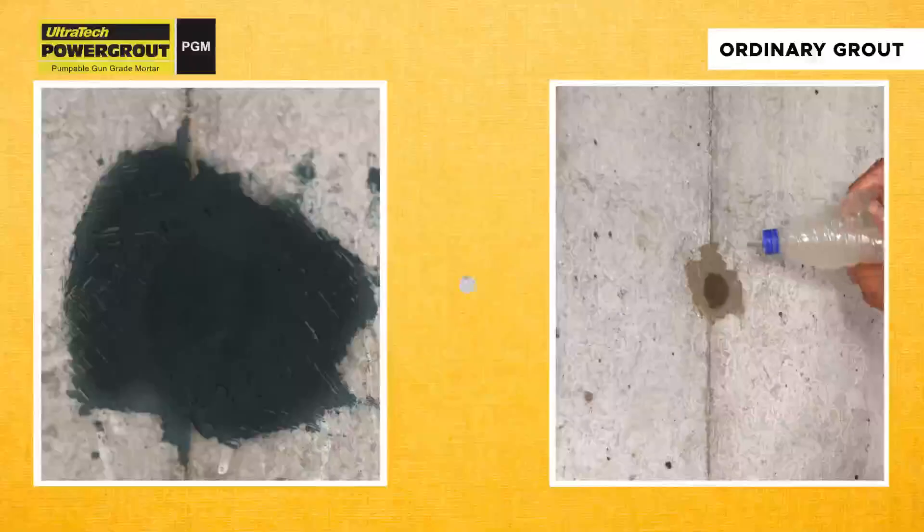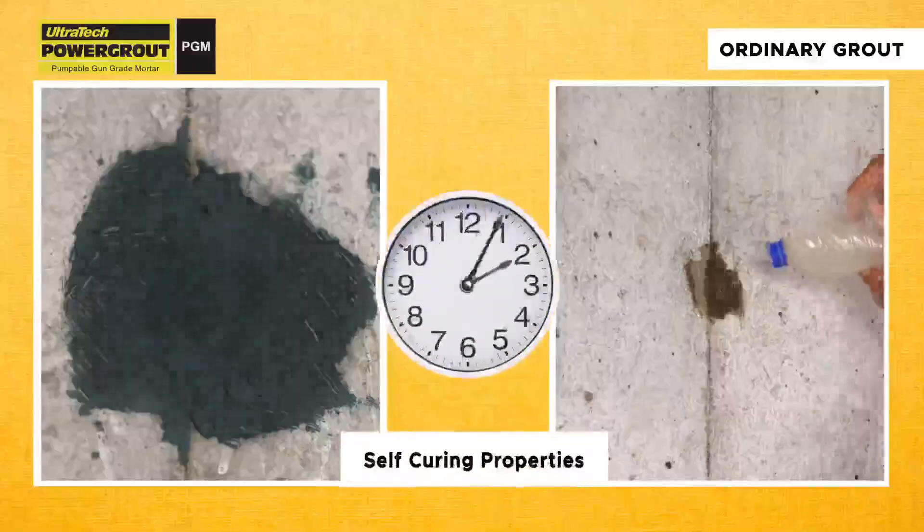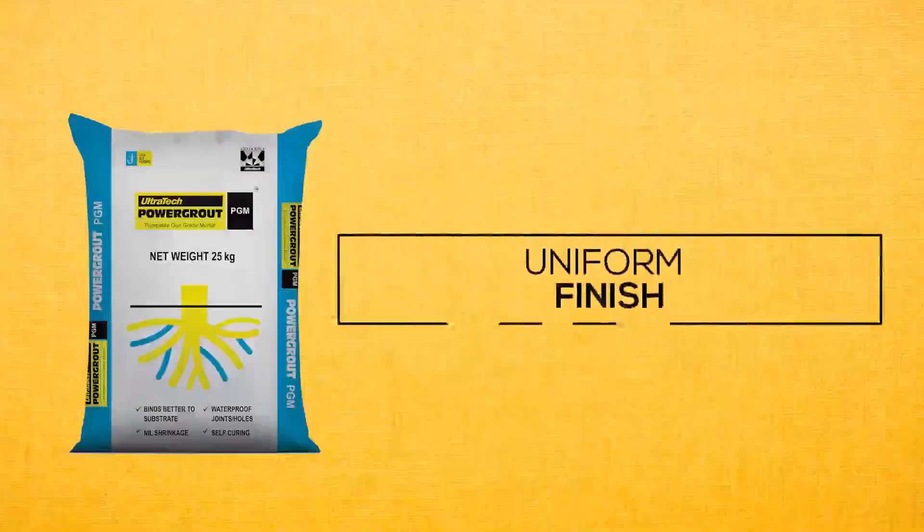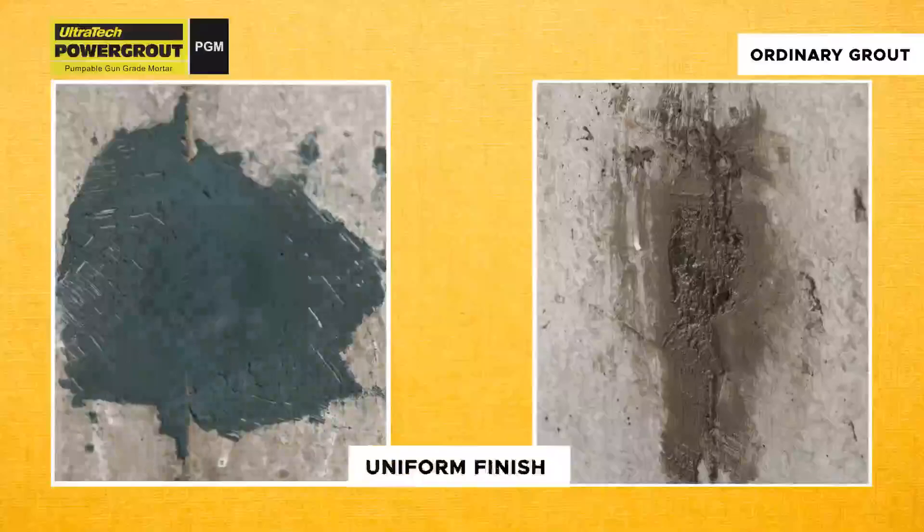Self-curing properties: this grout can harden on its own and doesn't need continuous watering and monitoring during the drying process. Uniform finish: using the Ultratech Power Grout PGM grout gun mortar results in a consistent and smooth finish surface.